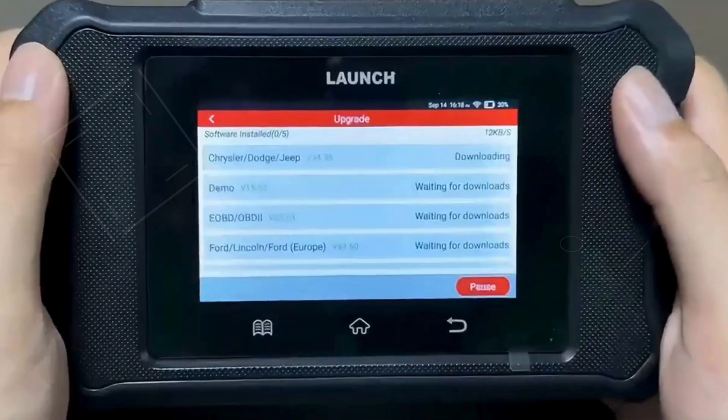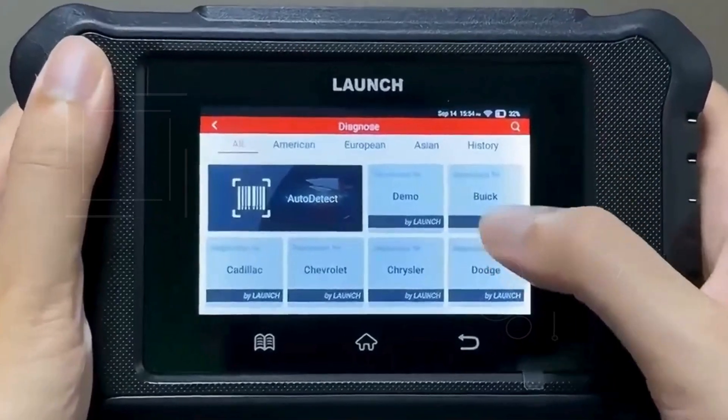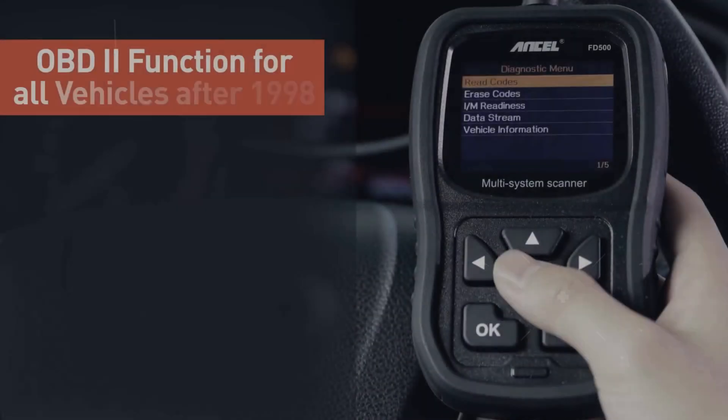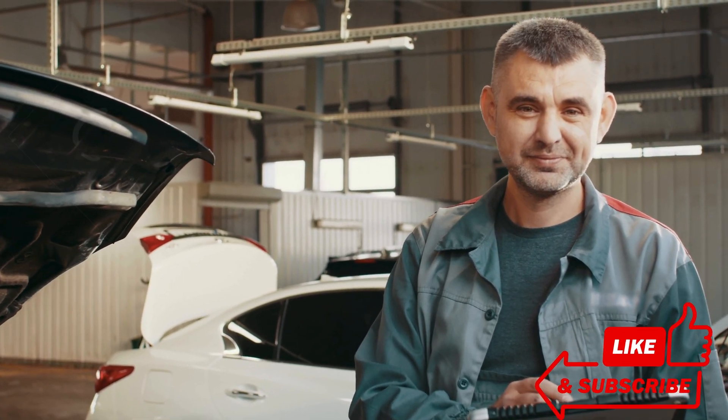Imagine having the power to pinpoint issues, access real-time data, and save big on repairs, all with a device that fits right in your glove box. Stick around as we review the top contenders on the market, sharing features, pros, and cons to help you make the best choice. Let's get rolling!